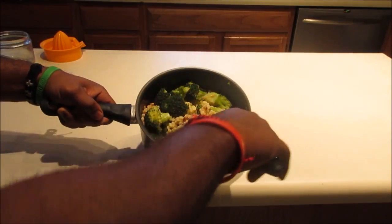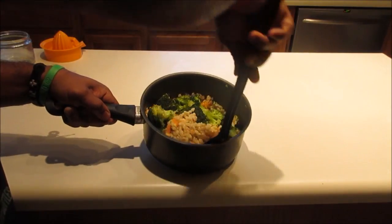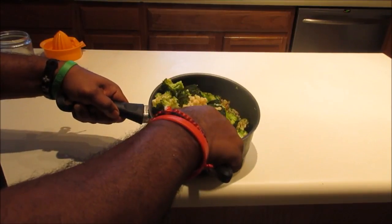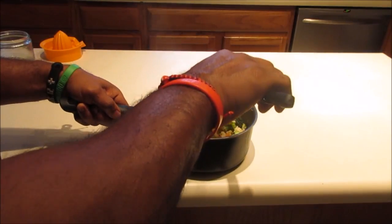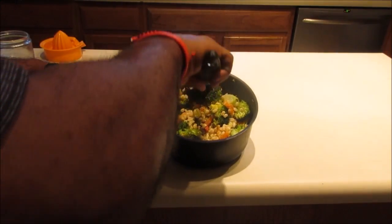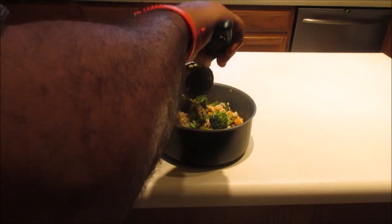We're almost done. This is the barley — we added the broccoli to it, then added the diced oranges, and we added the almonds. We're going to let that cook together for about five minutes. And the cod is finishing up, so we will be ready.